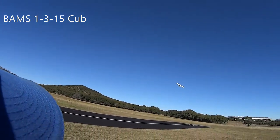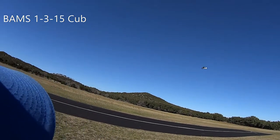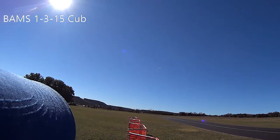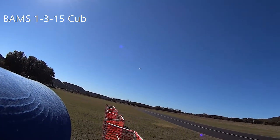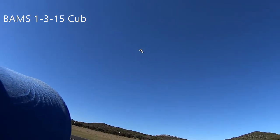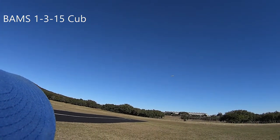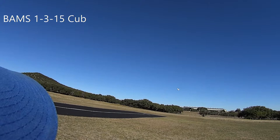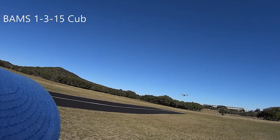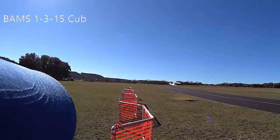Distance 232 feet. Time remaining 2 minutes. Flight pack 21.6 volts. Temperature 82 degrees Fahrenheit. Receiver 5.4 volts. Distance 259 feet. Distance 291 feet. Takeoff flaps. Flaps up. Time remaining 1 minute.